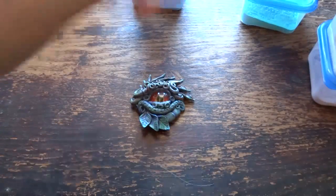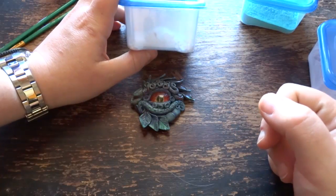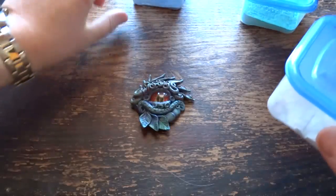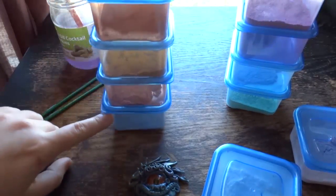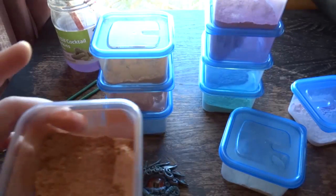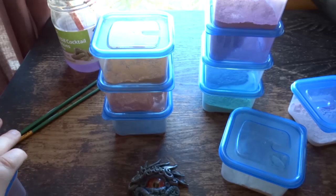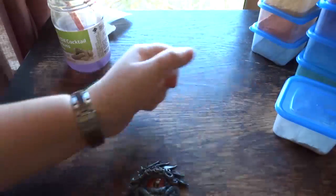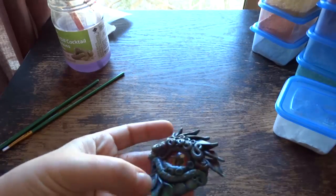Wherever you get your clay from, they should also sell pigment powders, or you can buy them online. I would link the place I get them from, but they're in South Africa so probably not of much help if you're not there. These are my metallic powders — I have various colours. They're a very fine powder with pigment in. I have a bunch of colours and various shades of copper, a silver one, green, blue, purple, pink, and a satiny one. I need to decide what I'm going to put on here.